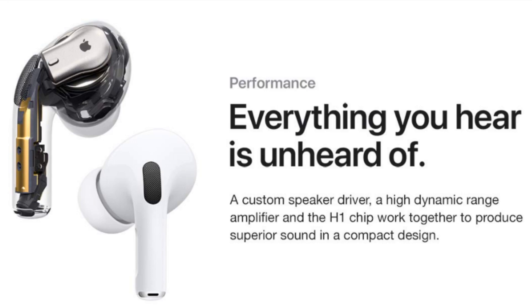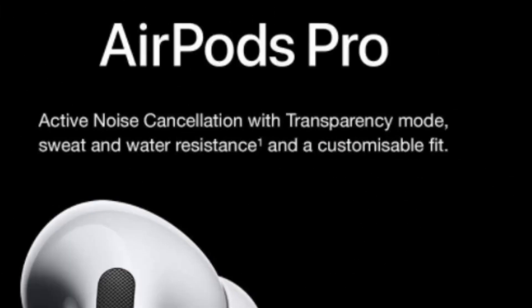They include accelerometers and optical sensors that can detect presses on the stem and in-ear placement, as well as automatic pausing when they are taken out of the ears. Control by tapping is replaced by pressing a force sensor on the stems. They are rated IPX4 for water resistance.